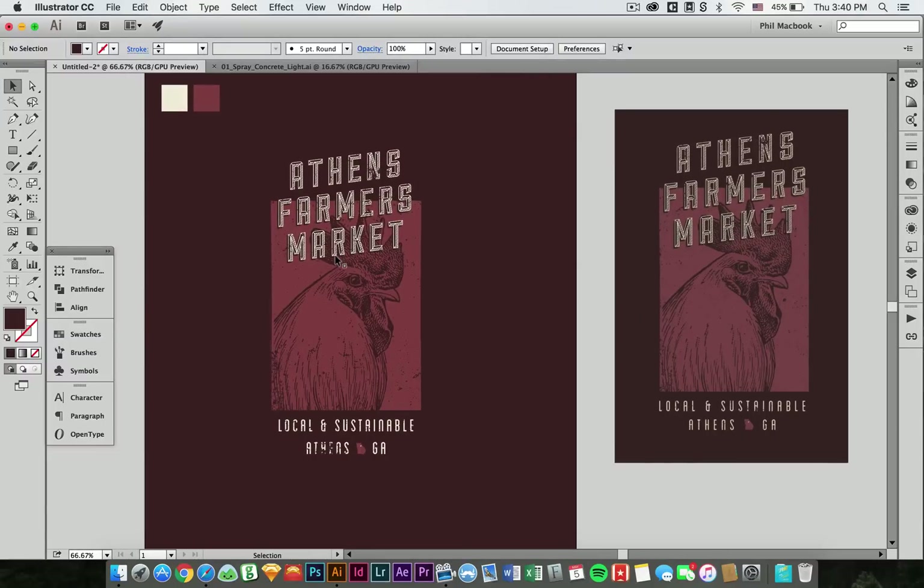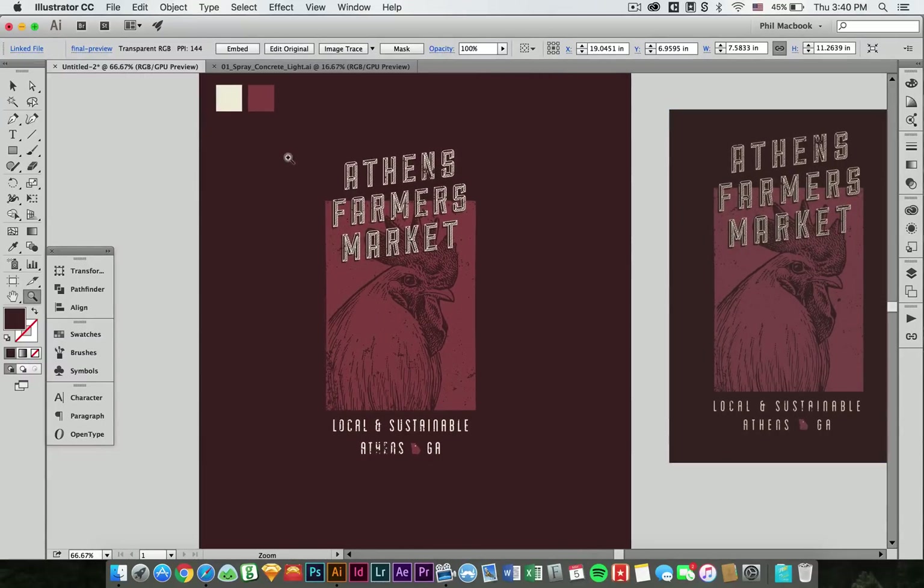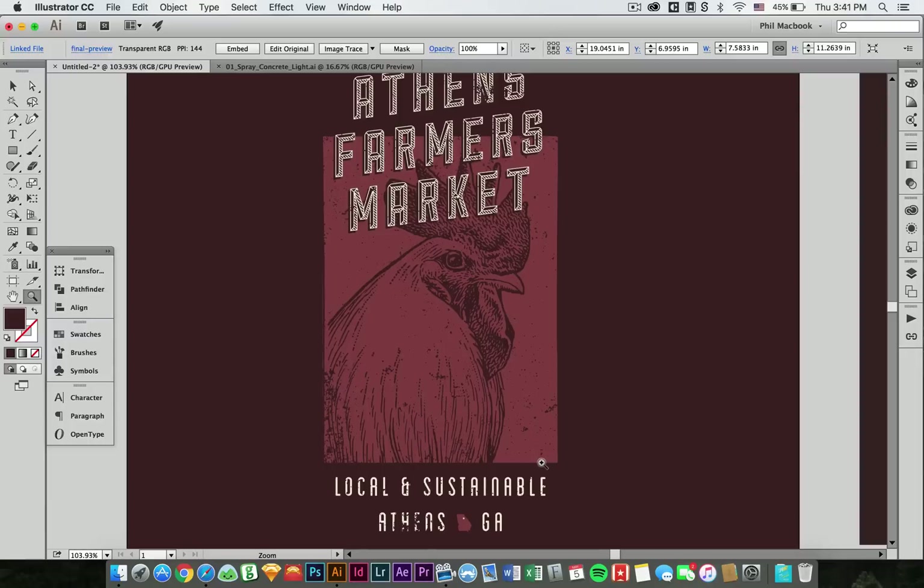So there you go — pretty much got pretty close to what our desired goal was. That is a quick t-shirt design using Vector Concrete Textures Pack 1. Thanks for watching.